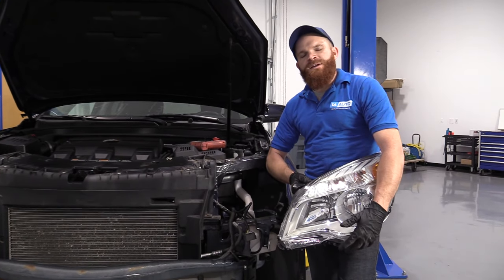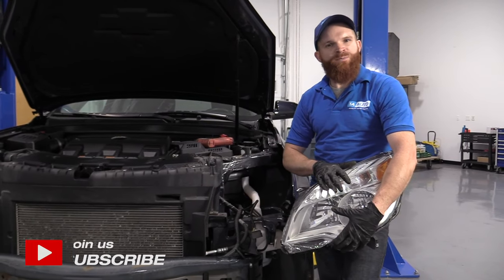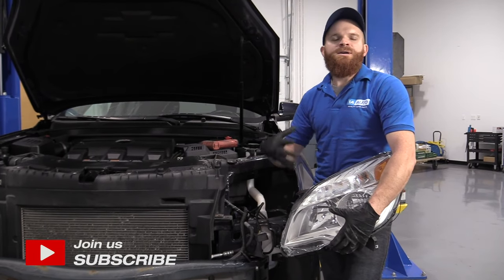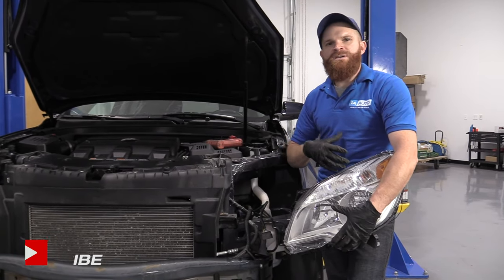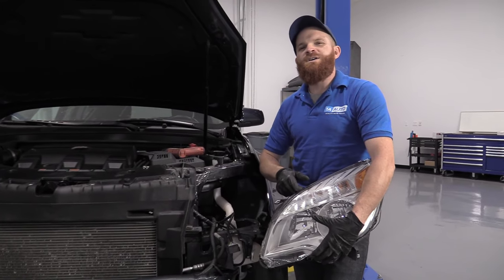Hey friends, it's Len here at 1A Auto. Today we're working on a 2015 Chevy Equinox. We're going to be replacing the headlamp assemblies. It's going to be a fairly easy job and I want to be the guy that shows you how to do it. If you need these or any other part, you can always check us out at 1AAuto.com.